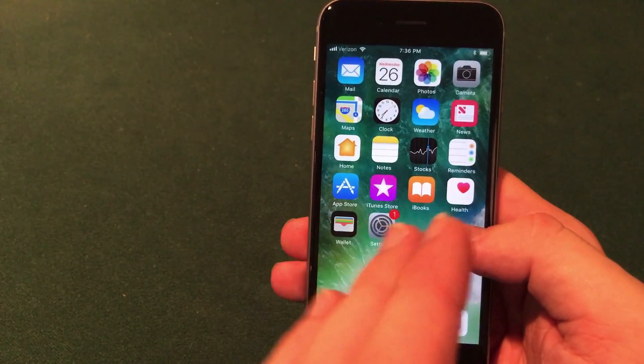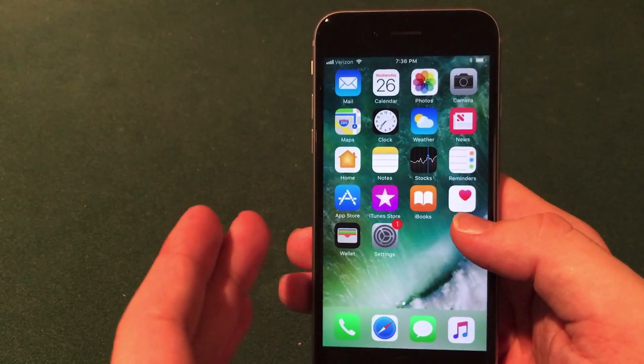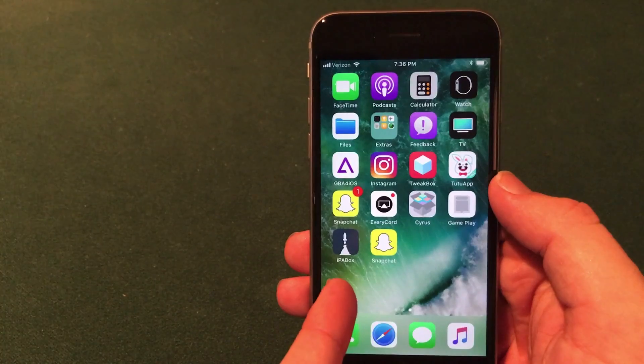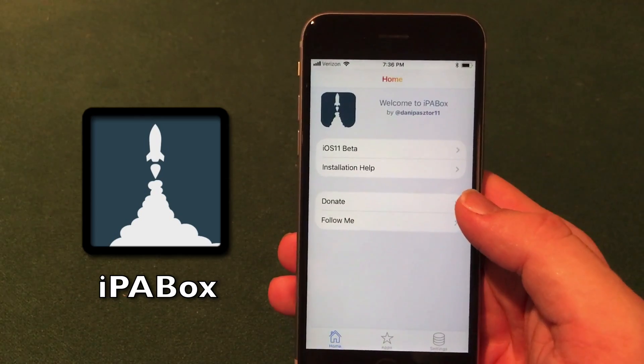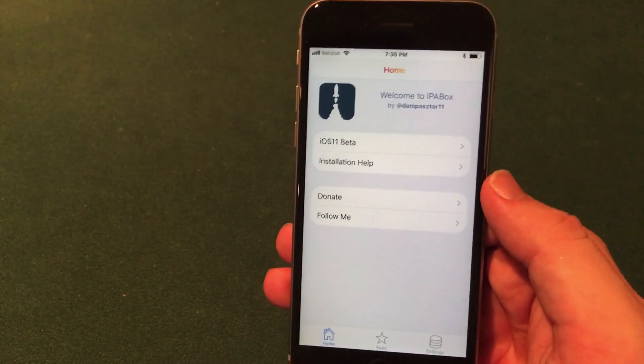This method is extremely simple and it is very similar to the other methods I've shown you guys in the past. So this is a brand new installer called IPA Box, as you can see right down there in the lower left. It has a home section, an app section, and a settings section.